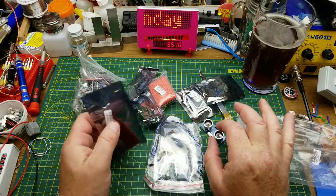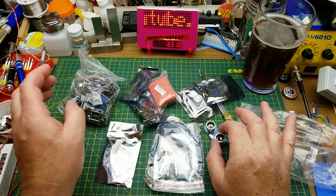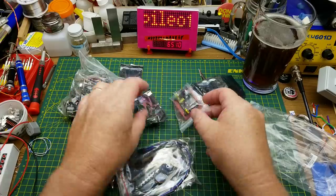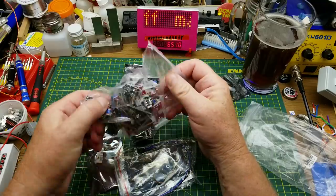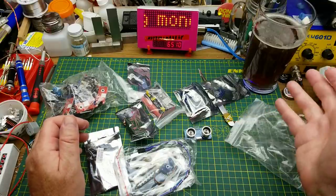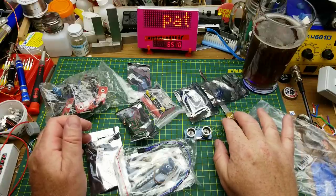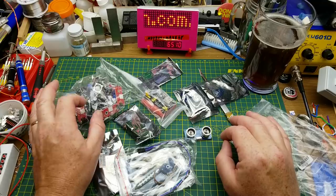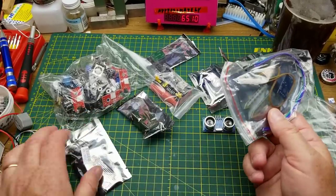I decided a few months ago to do something for absolute beginners in Arduino, so I went and picked out one of those 45-in-1 sensor kits just to run through for beginners. Coming up on Christmas time there are always lots of questions on Reddit about what starter kit to get, what module to get, what module to avoid — so I'm planning on going through this kit with that in mind.